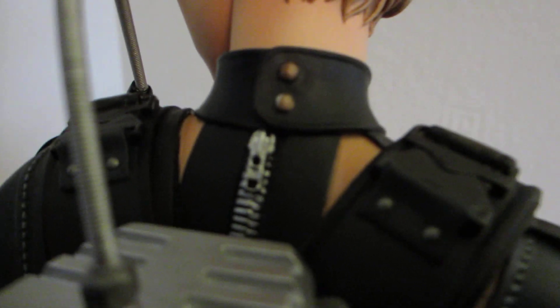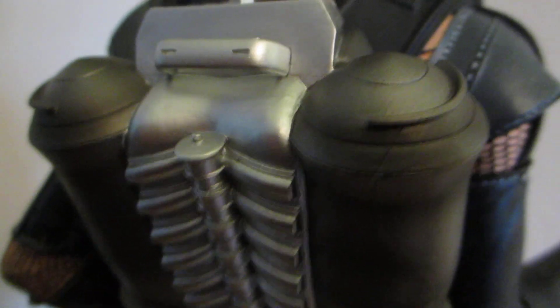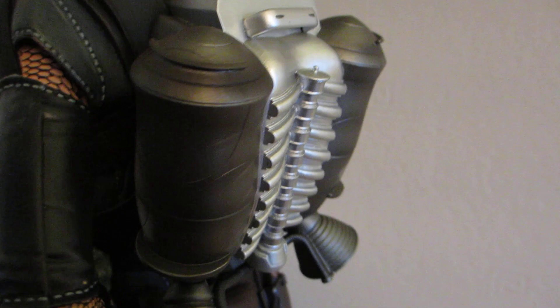Look at the tip. Some sort of fuel pack, I believe. Could be a rocket pack — well, not rocket, but more of a fuel pack. Rocket pack.